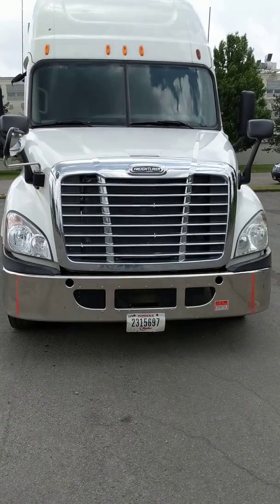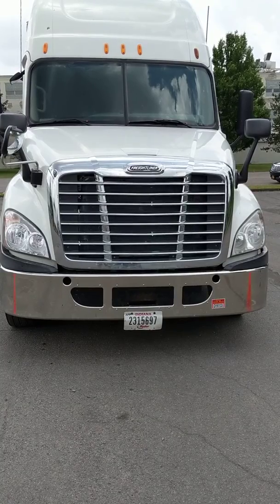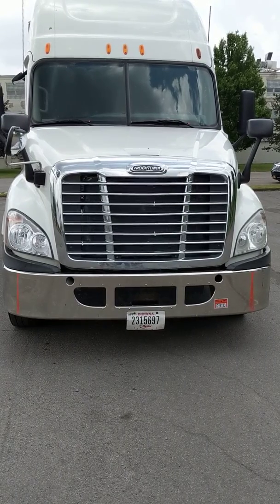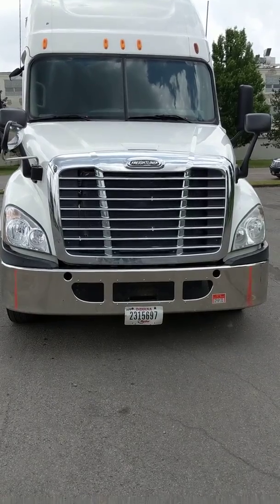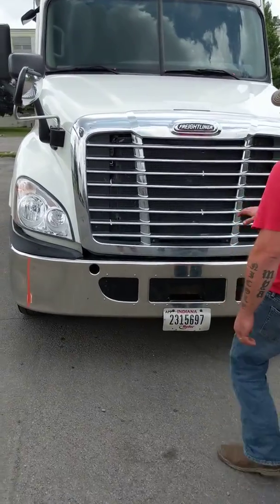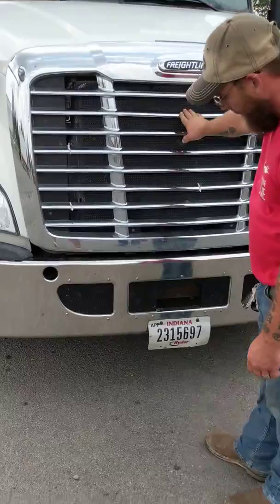My headlights are clean, clear, and unbroken, white in color — function is high and low beam. The corner indicator lights are clean, clear, and unbroken, amber in color — function is turn signal, four-way flasher, and running light. I don't see any fluid leaks underneath my truck.